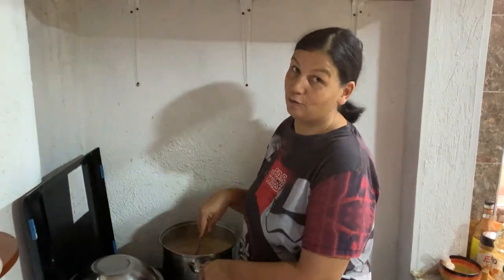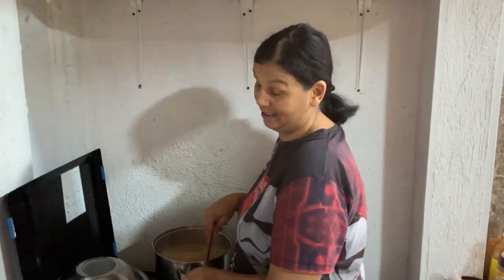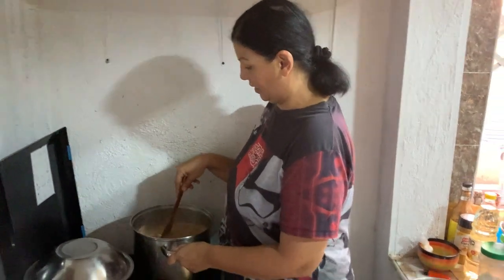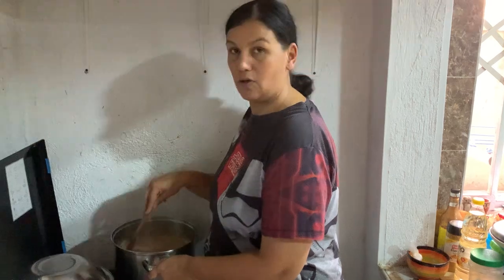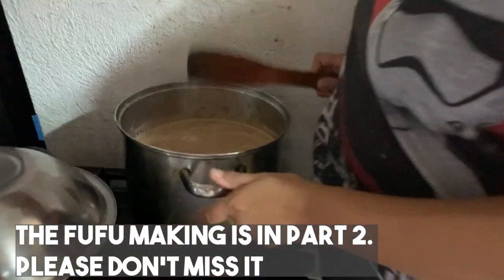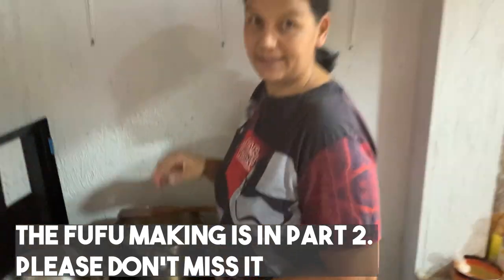We're going to make fresh fufu — I'm going to show you our way of doing fufu. You guys are going to love it! Today I'm going to teach you how to do that one; next time I'll do it by myself.